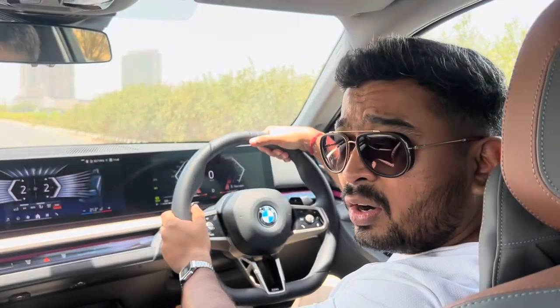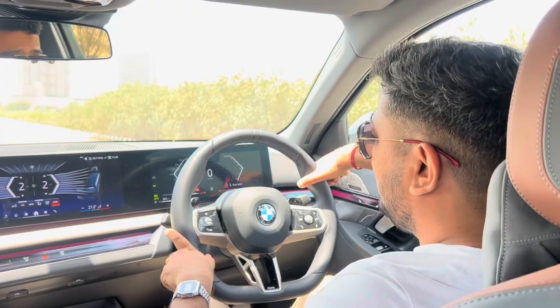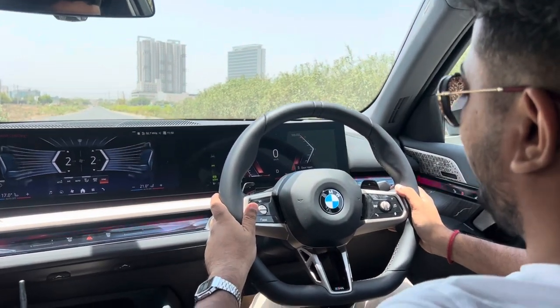We are doing a 0 to 100 in the new BMW 5 Series — this is the 530 LA and we have a straight road up ahead. Switch to sport mode, hot foot on the brakes, and accelerate.